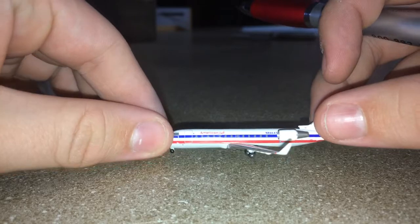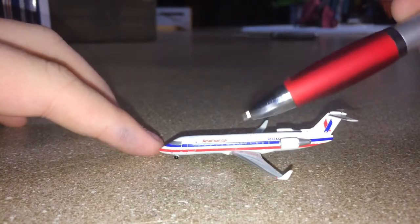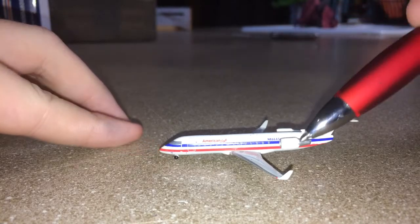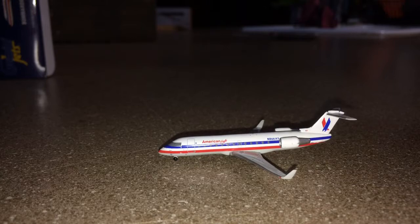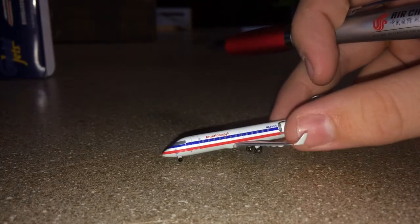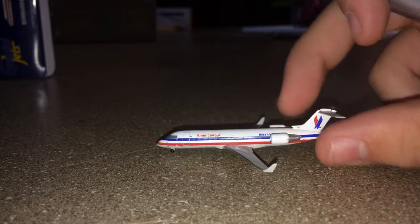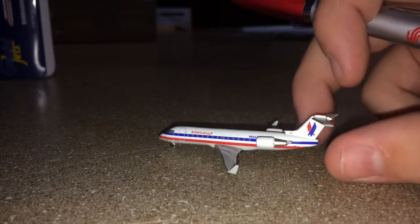Moving on to the left side of the aircraft — relatively the same, except here we have the boarding door, American Eagle wording, over the wing exit, registration number, left-hand engine. That did a lot better for the lighting. Then we got the cockpit, y'all can take a little bit of a better look, and y'all may barely be able to see the baggage door underneath the left-hand engine.